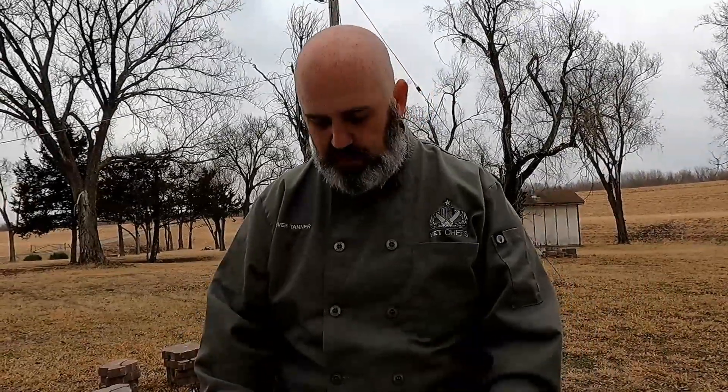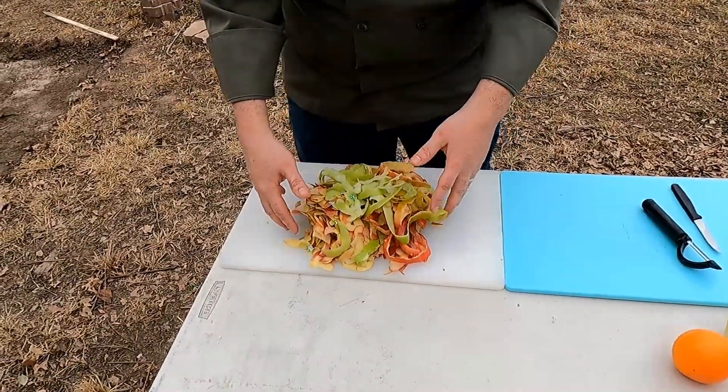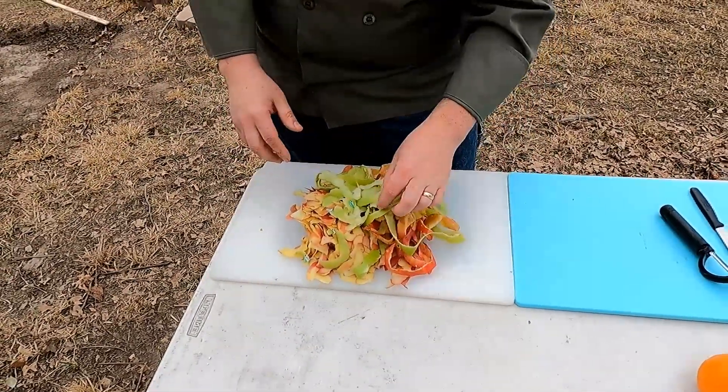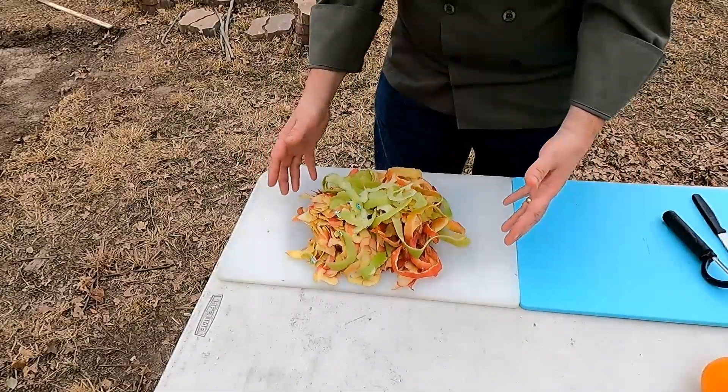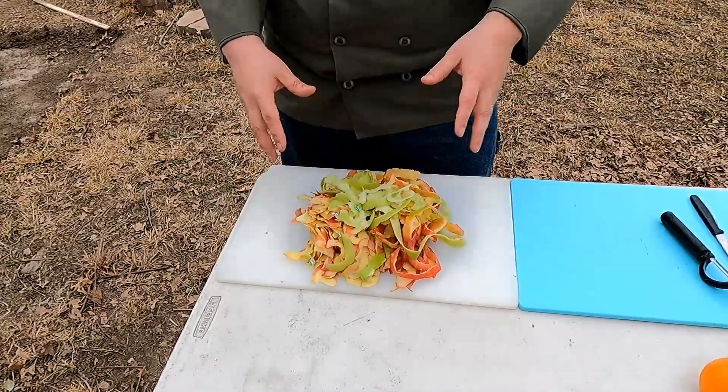Whatever you do, whenever you're cooking, always work clean. Working clean is a mindset — when you're done with something, clean it off and get rid of it. We just peeled all the apples and kept all the peels in one place. We didn't let them fly everywhere. Now we can move all the peels off the board, throw them away, and be done with it. We're going to move on to cutting up the apples.